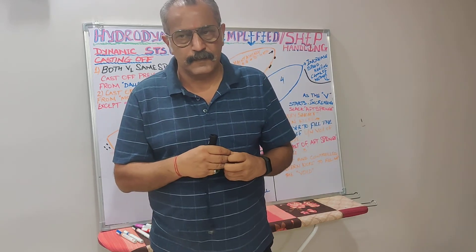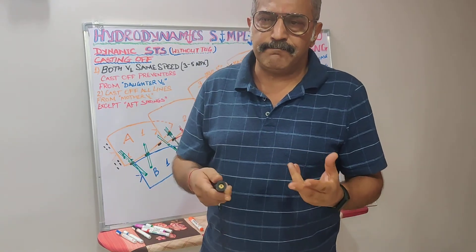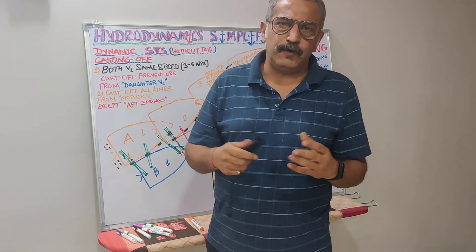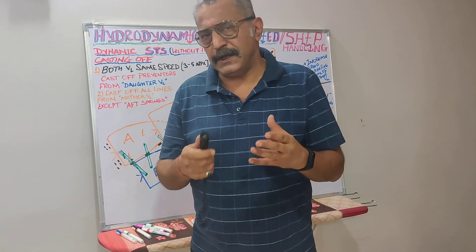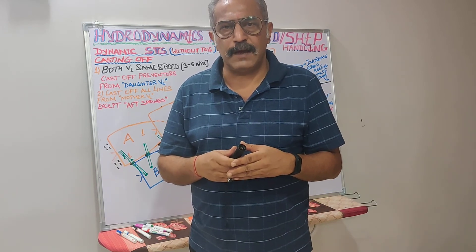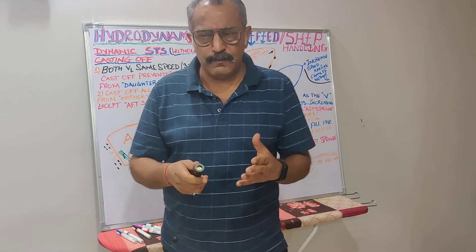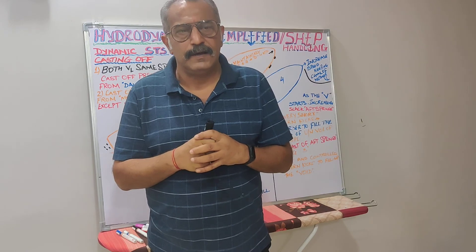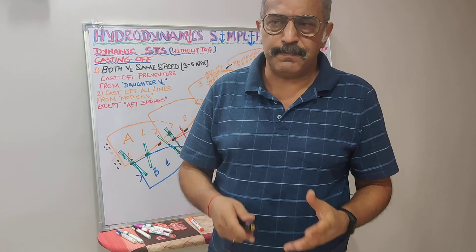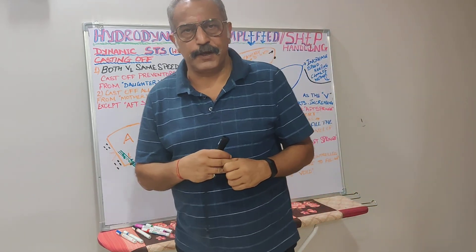I hope I have managed to explain and put the point across in a clear and narrative manner. If you have any doubts or questions, please do not hesitate to call me or send a message on WhatsApp. This concludes lecture number 21. Thank you very much for following me — please do subscribe and like my YouTube channel. Good day.